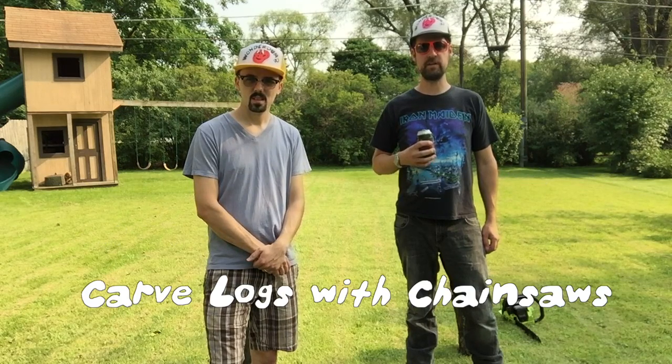Hey everybody, and welcome back to Manly Man, the show where we show you how it is to be a man. I'm Chris Kerr. And I'm Jay Myers. Today we're going to show you how to carve logs with chainsaws.